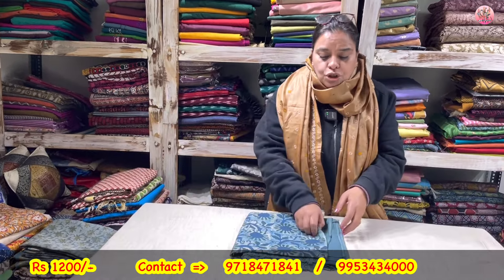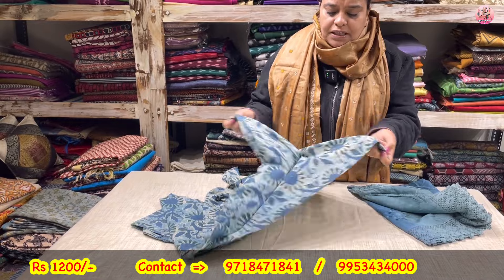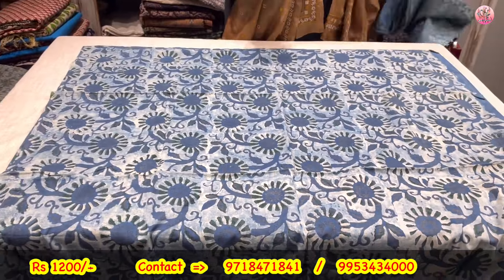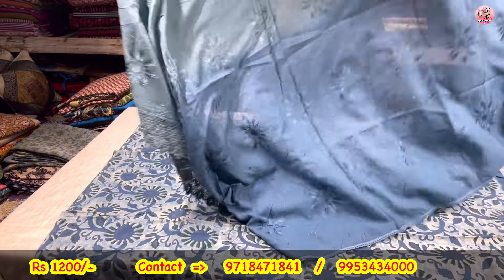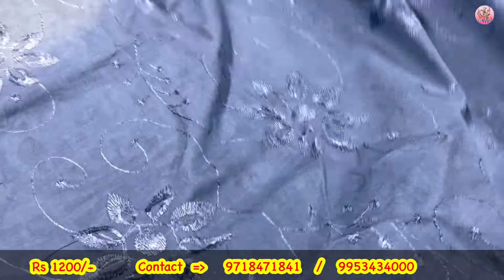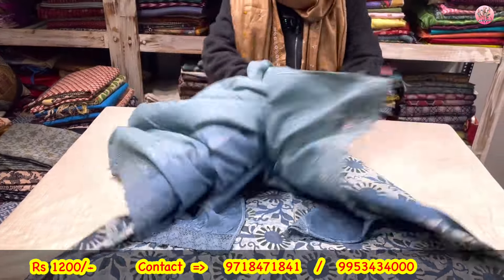Now to the next — 2-piece suit only. It is a vanaspati hand block print. My regular viewers know vanaspati hand blocks — I have explained it well before. This is a 100% organic cotton suit with 100% vegetable dyes. The printing is done by hand. With a pure cotton dupatta, fully embroidered — look at the length and width. Vanaspati hand block printing shirt — this 2-piece suit set comes to you only for 1200 rupees. These are steals. Don't miss them.